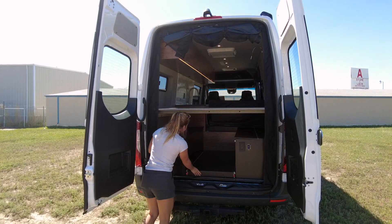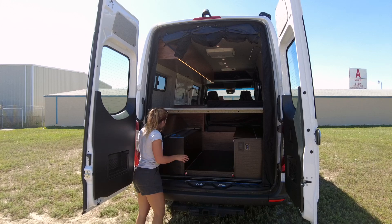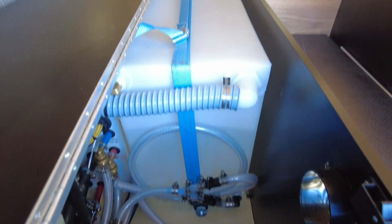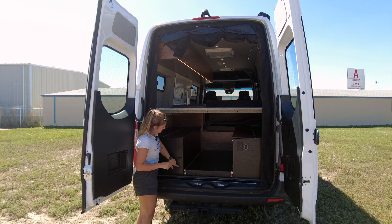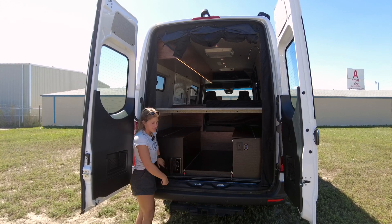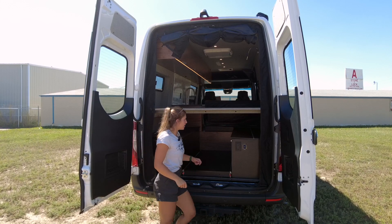On the driver's side we have our plumbing cabinet with a 30 gallon fresh water tank, storage for the Aqua-Hot hydronic heat and hot water system, and our exterior shower — you can just plug the hose in and take a shower right there.